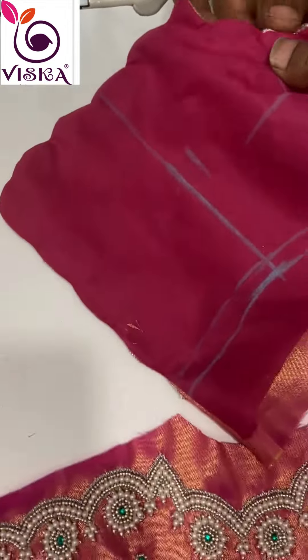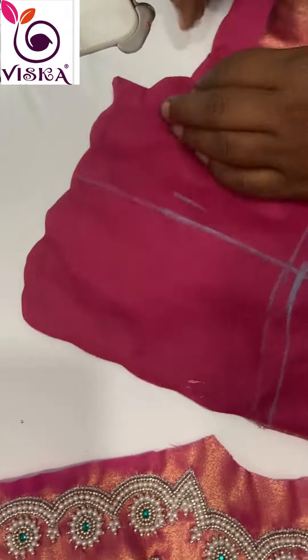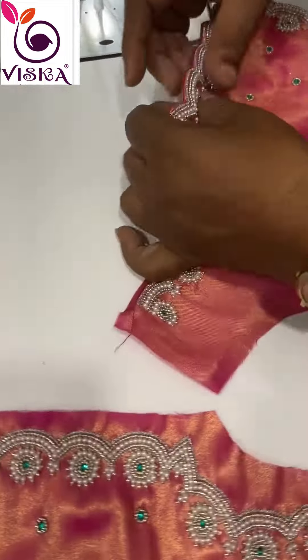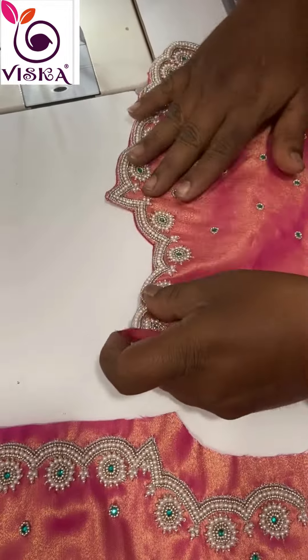This step requires a keen understanding of body measurements and garment construction. The cut fabric pieces are passed on to the tailors who assemble the blouse. This requires a high level of precision and attention to detail, as a small error can affect the fit and look of the blouse. Tailoring the curved outfit involves a lot of skill and time.